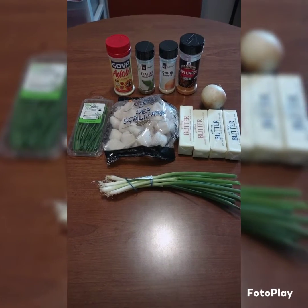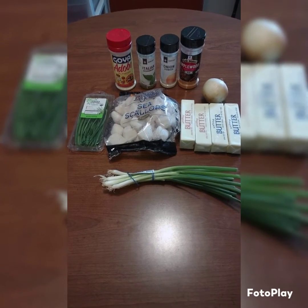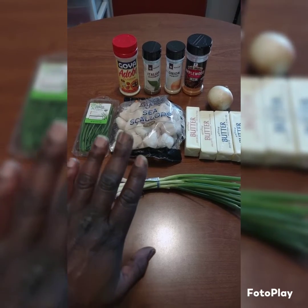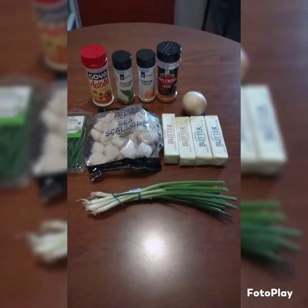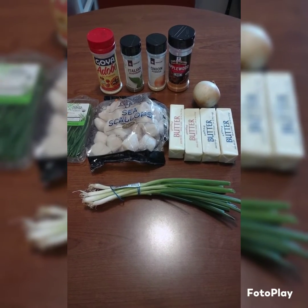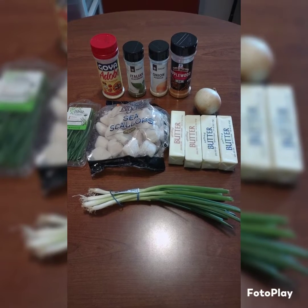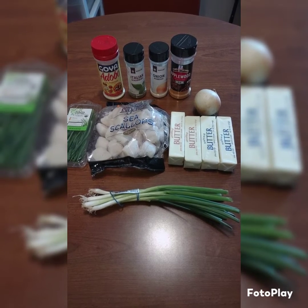These are all the ingredients that you would need to make your butter sauce with scallions. You would need some chives, some scallions, and your scallops. Four sticks of real butter — not margarine, but real butter. I have two unsalted and two salted. You would need an onion, onion powder, Italian seasoning, the Goya adobo sauce, and the applewood rub.